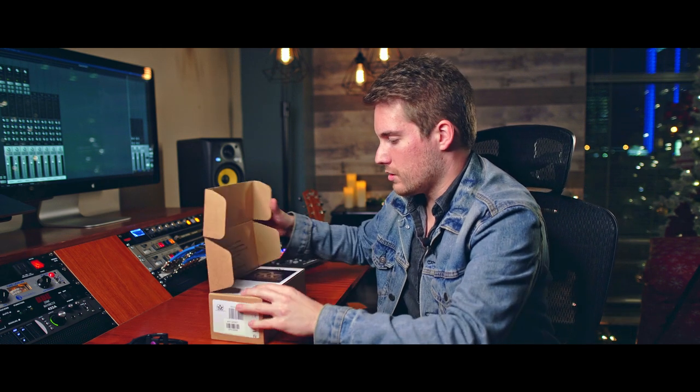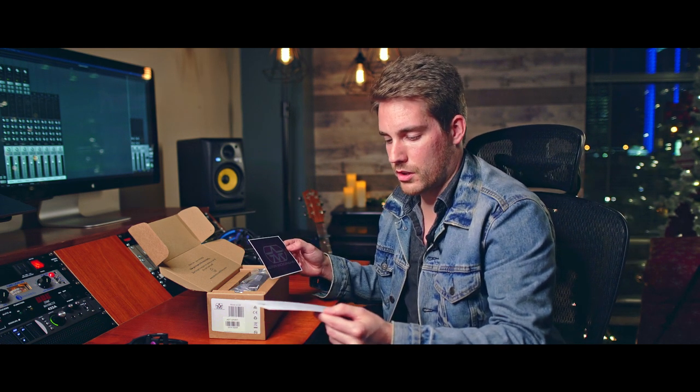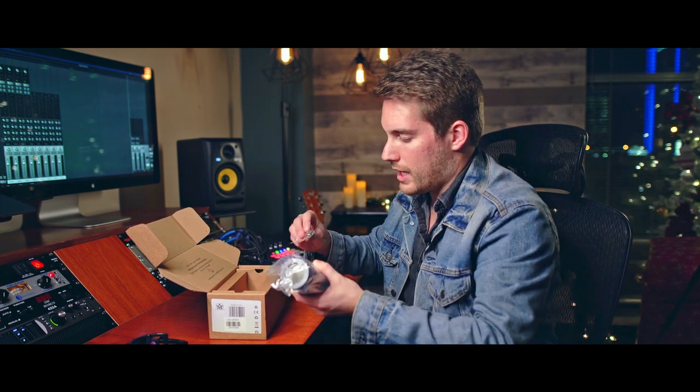100% recyclable packaging. It says here: 'I am your new baby, now you're part of the Aston family — don't forget to register me.' Comes with an awesome sticker and a nice thank you letter — that's a nice touch that a lot of companies don't do. Here it is, sealed. There's a little lapel pin — my brother's gonna love that, he has tons of them. Feels nice. That's my first opinion — sweet, just feels good.